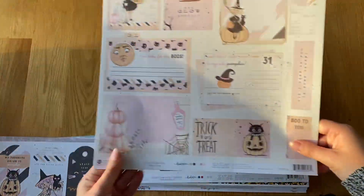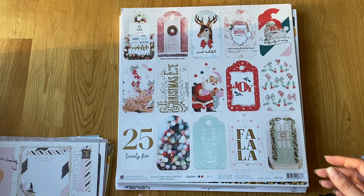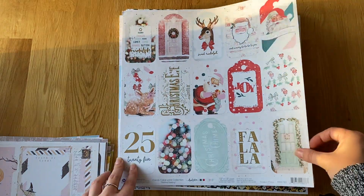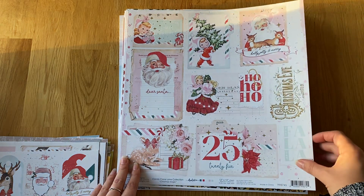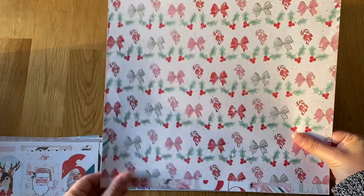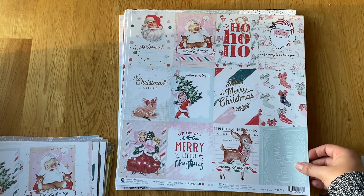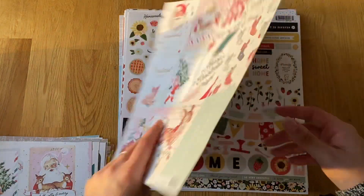Then the Candy Cane Lane collection from Prima. I got the Festive Feeling tags — I thought the pinks and reds were really cute — and then the Christmas Magic sheet where you can cut things out. Then Sweet Christmas, which is the 3x4s. I try not to get too much with Christmas collections because I do have loads of stuff, so I tend to just get the papers.